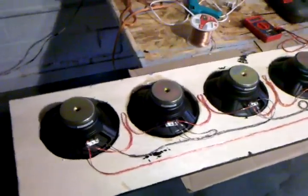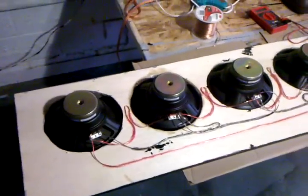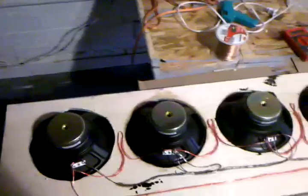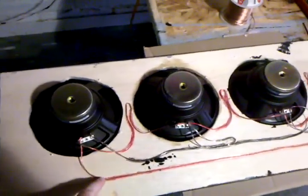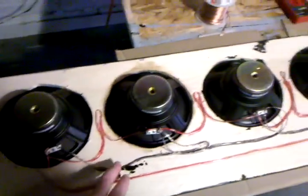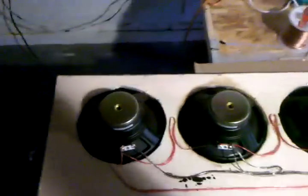It's been around for a long time and I found it confusing, so I thought, well, maybe I'll make a video and show you guys how I learned it. I've highlighted the red as positive, as you see here and here, and then the black as negative — common.